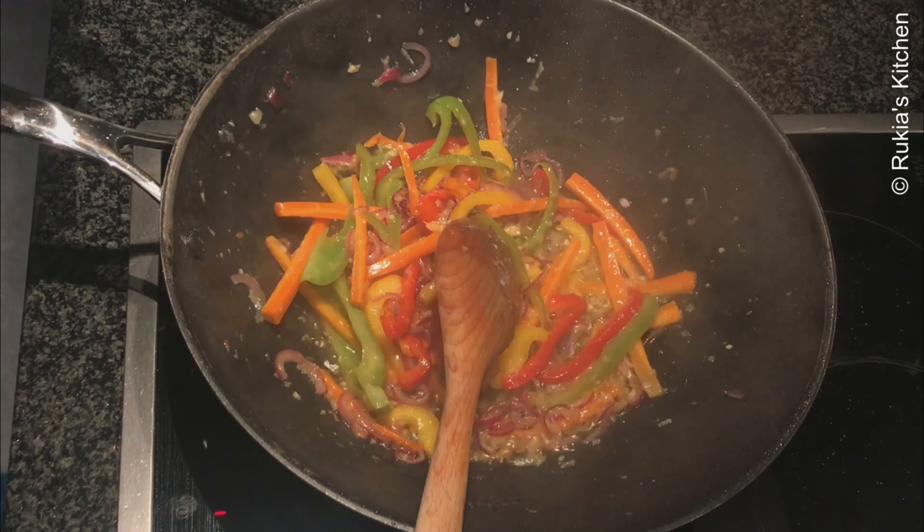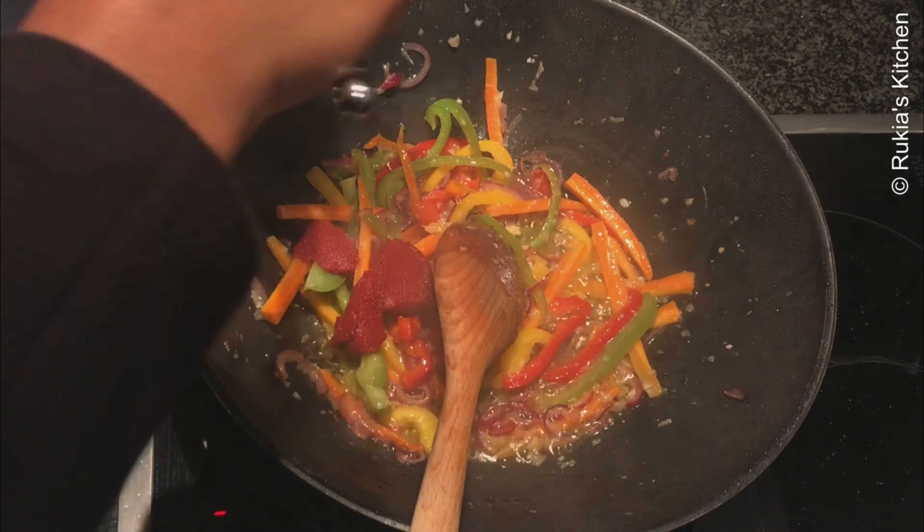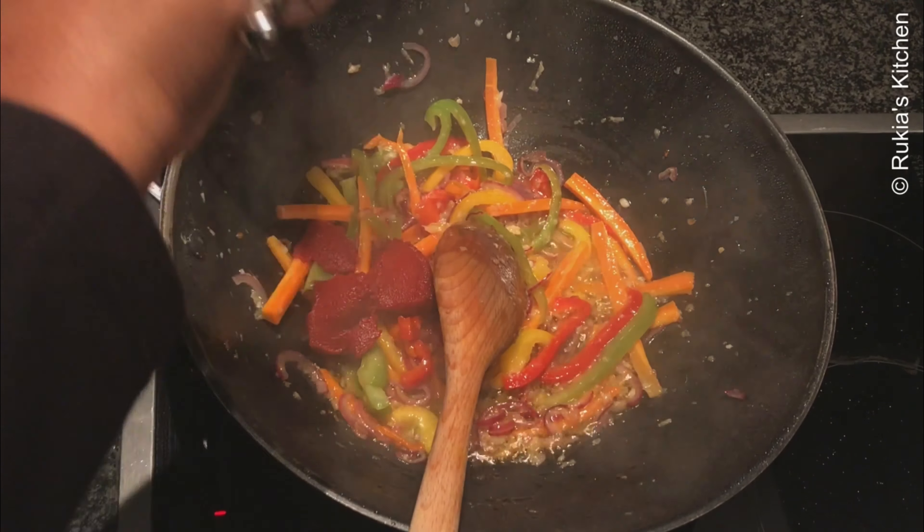Once the carrots and bell peppers are becoming soft, open the lid and add 3 tablespoons of tomato paste. Mix everything well.